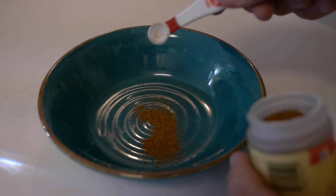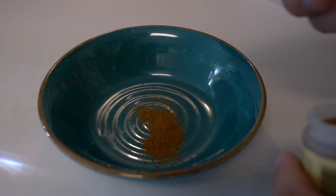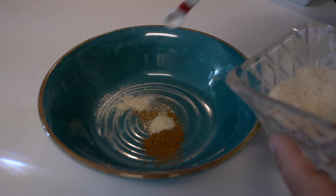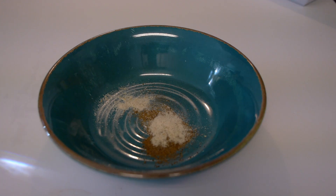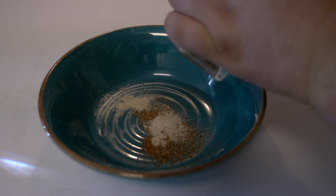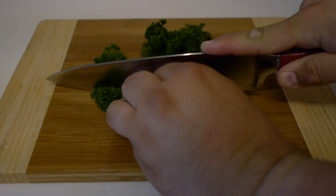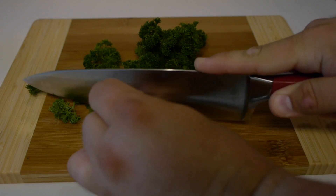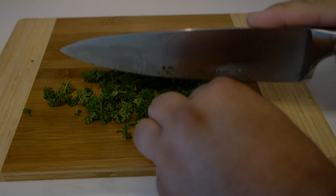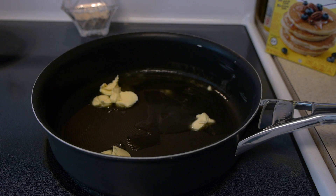Next we'll mix up the seasoning. I used about one to two grams or a quarter teaspoon of ground nutmeg, about a quarter teaspoon or one to two grams of salt, about half a gram to one gram of ground black pepper, and about a quarter cup or six grams of minced parsley.